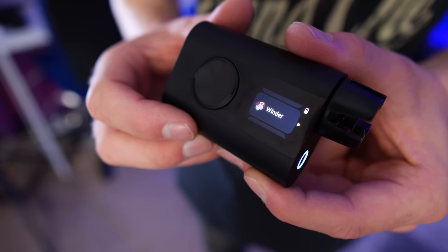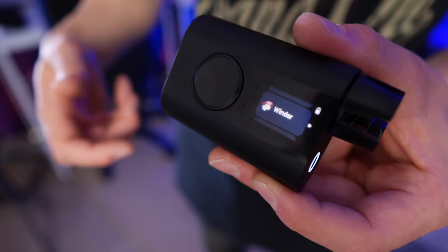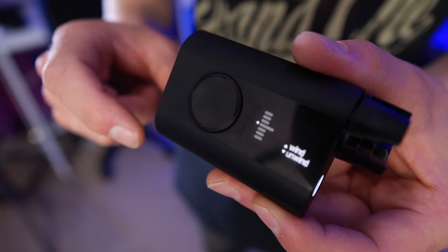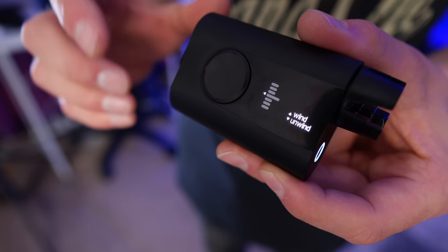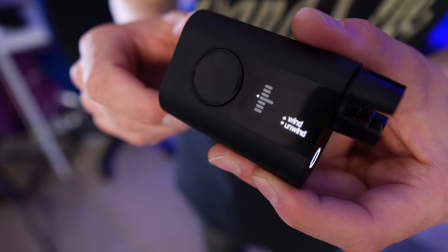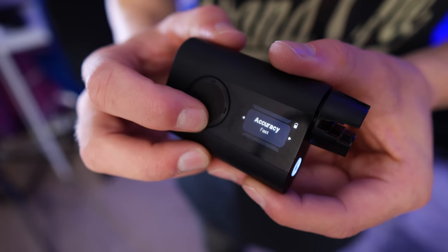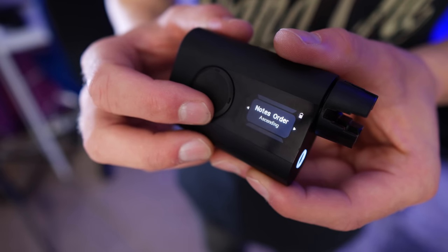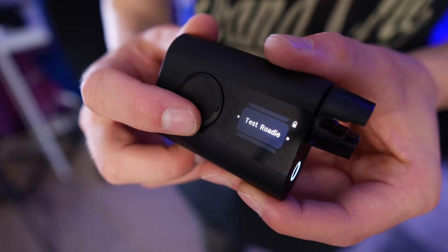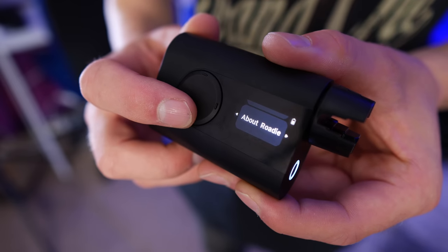One of my favorite things is the string winder. Imagine you've just replaced the strings on a guitar and need to wind up to create tension. We get three separate speeds on the winder, which is awesome, and it will also unwind as well. This works really well, but just be very, very careful — it goes really quickly, and I'll show you an example of that coming up. Lastly, we have the settings tab where you can fine-tune the tuner. We can change the note order, change the name of the Roadie, test it, factory reset it, and there's an about page as well.